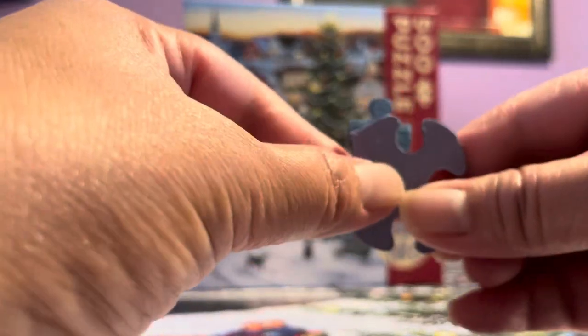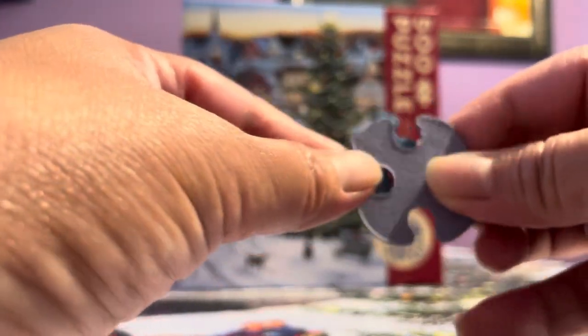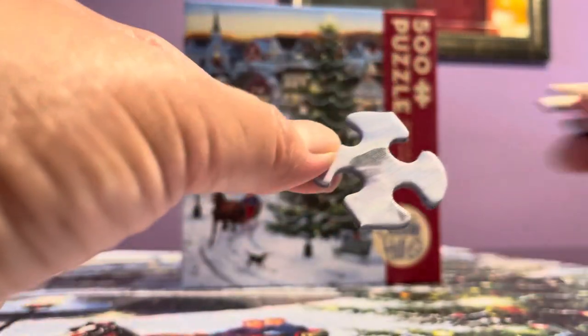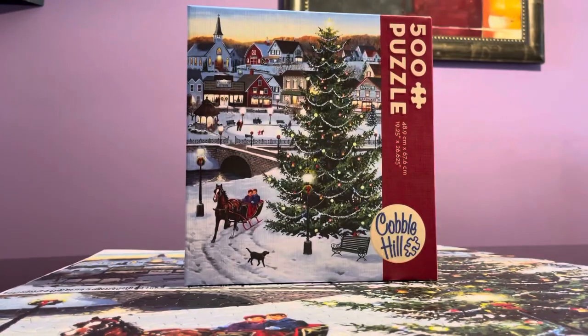The Cobble Hill box is really, really large — the Ravensburger box looks itsy bitsy next to it. I thought the purpose of the linen finish was to stop glare, but this puzzle had a lot of glare, especially on the Christmas tree section. I was basically being blinded last night even with four or five lights on.